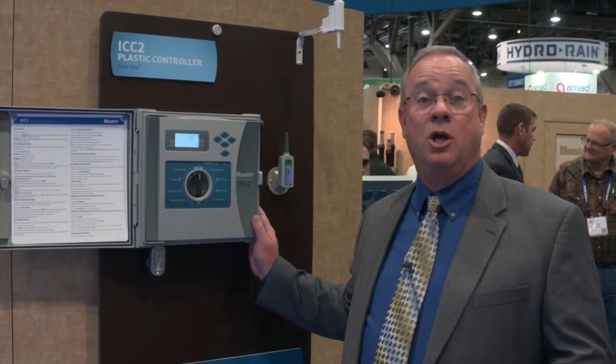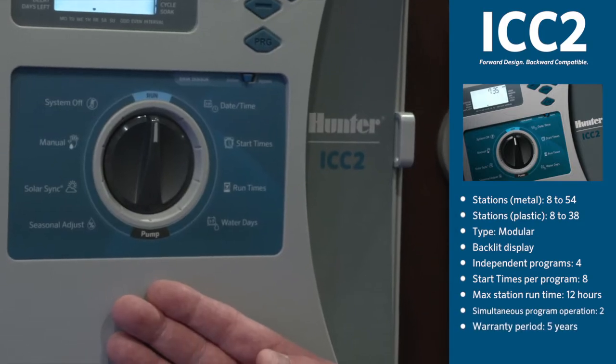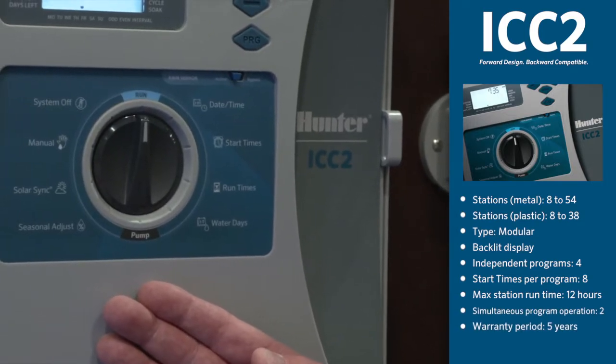Introducing the ICC2 controller, a high-end residential and commercial controller new to the industry that is economically priced for the market. The ICC controller was a very popular, reliable controller, and the ICC2 controller takes it to another level.